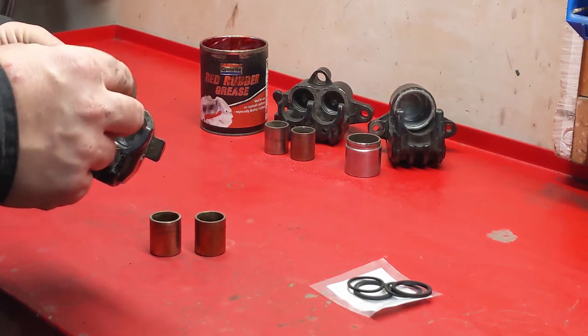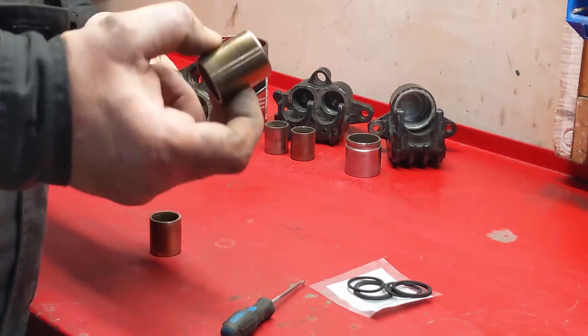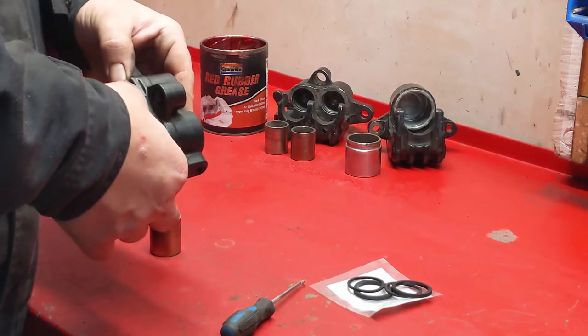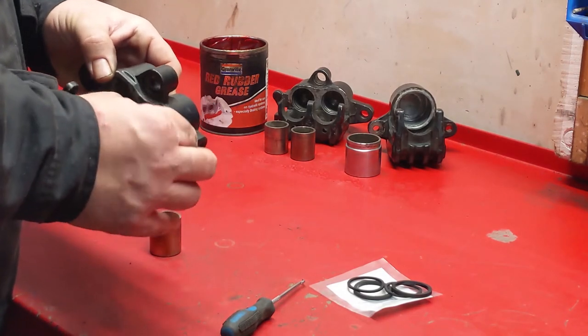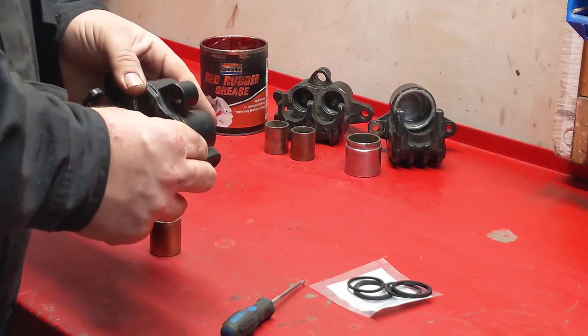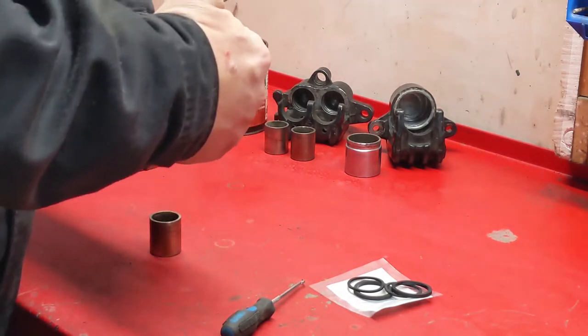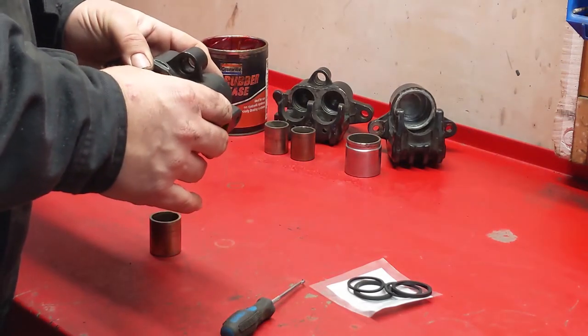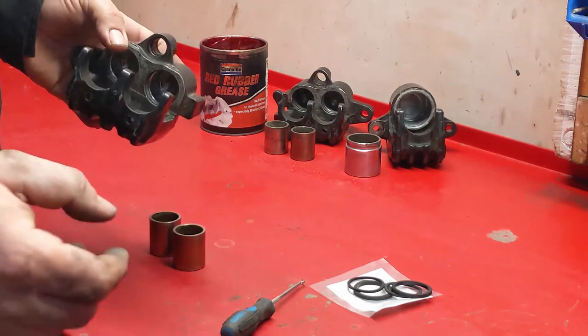This all needs cleaning up to make sure that your piston - stainless steel - just like your engine, it needs to be a good fit inside the bore. If it's too tight it's going to bind, if it's wobbly it's not going to work - the piston's going to get crossed up and will bind. So it's got to be a nice snug fit, but not too tight, so it needs to be able to move.